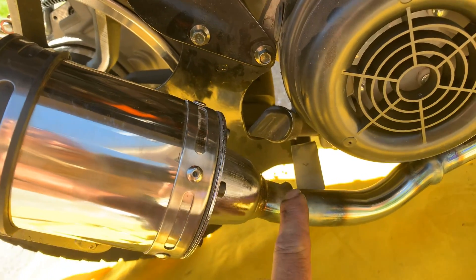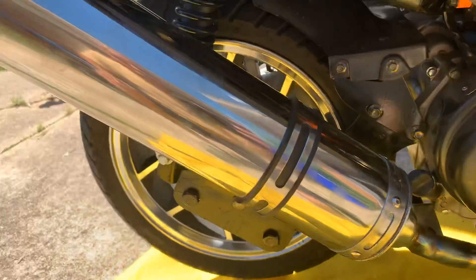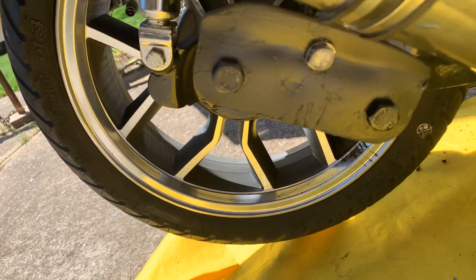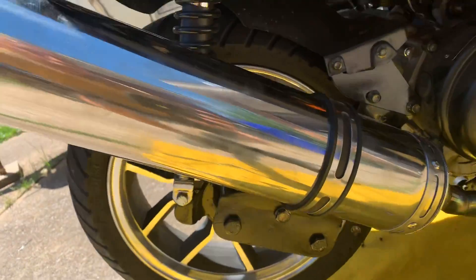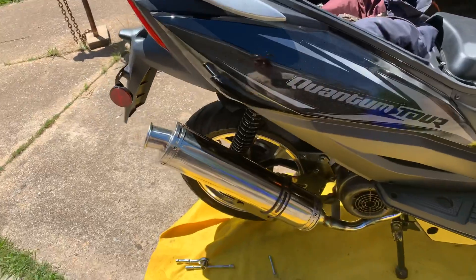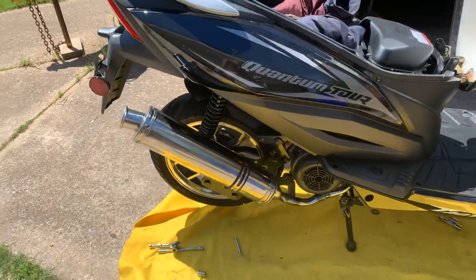I had to bend it over here too. I had to cut a bracket off that was supposed to go up here — that's the bracket that came off the original exhaust. So that bolts it up there, and it bolts it down here to keep everything nice and tight.